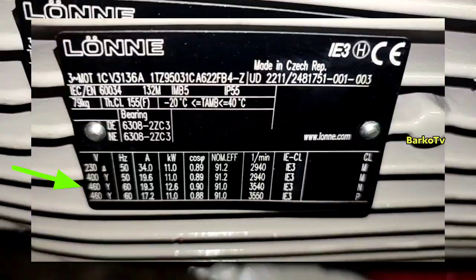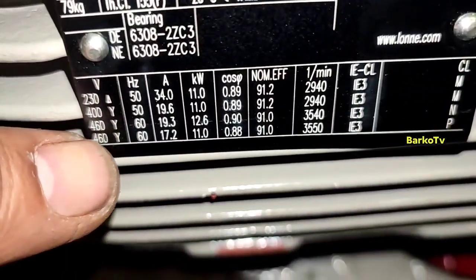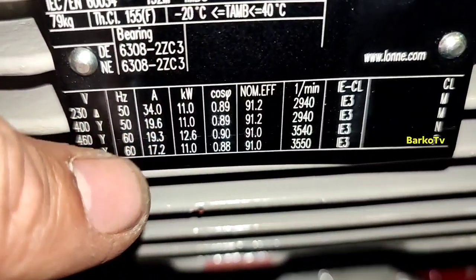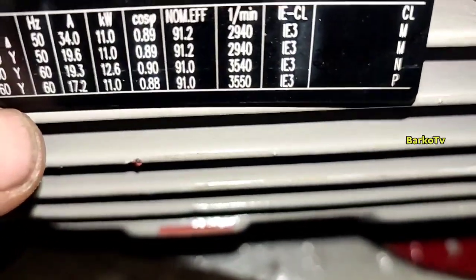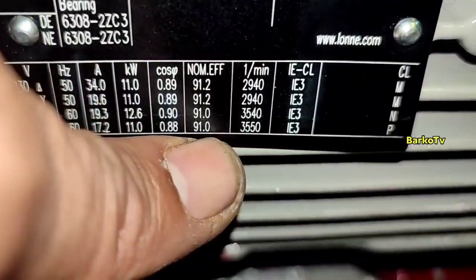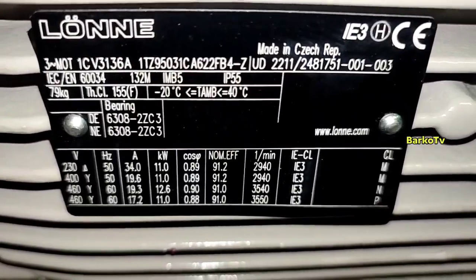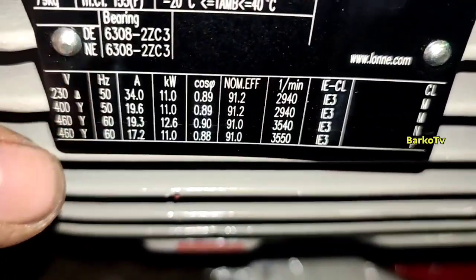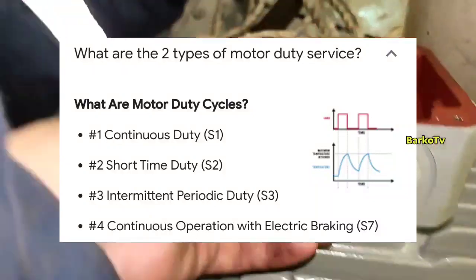This is the nameplate that we received. There is a type — 460/440 volts — and the connection is Y at 60 hertz. The voltage shown below is 460 volts. As per the maker's email, it is 440 volts. The duty of this motor is S1 — continuous — because S2 is short time and S3 is intermittent.